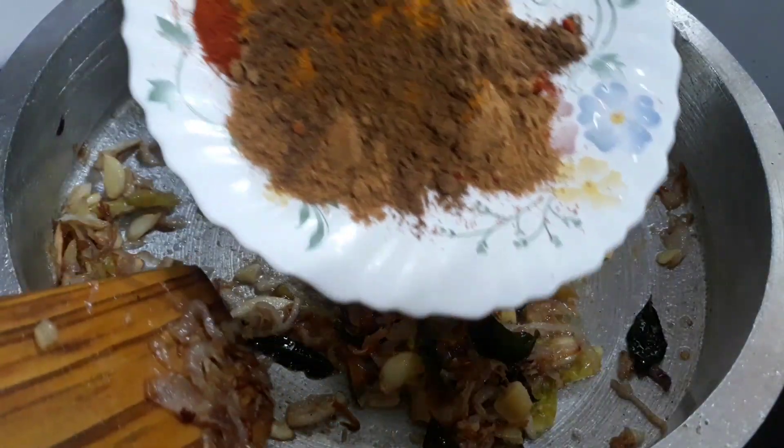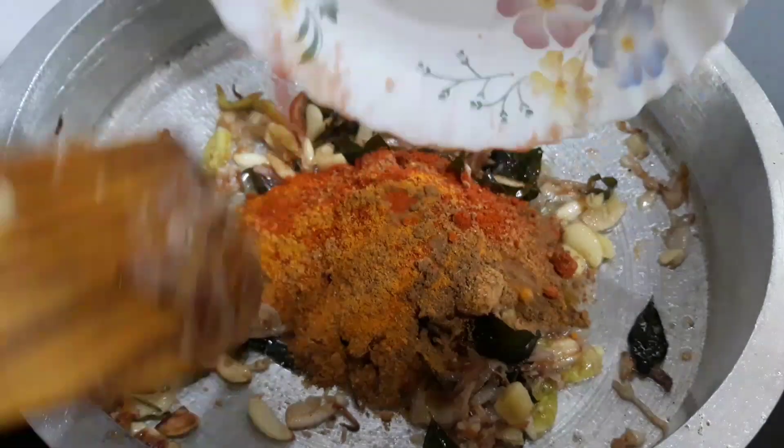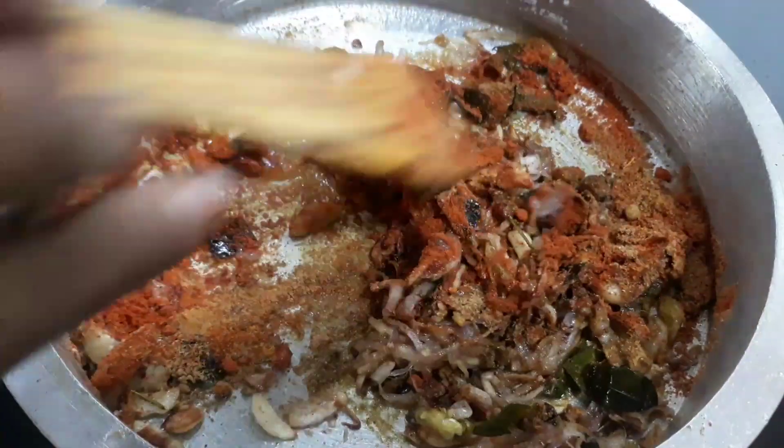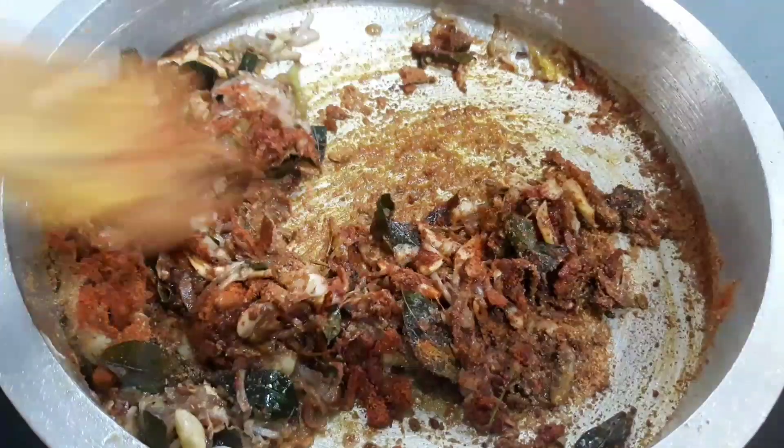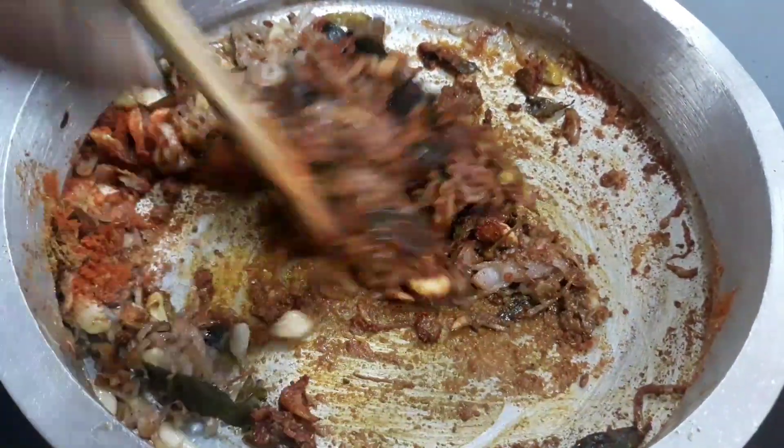We are not going to be able to put a little oil on the rice. I am not going to put it in the pot. It's not a small pot. I will put it in a teaspoon of oil and the other half. We will add the oil.